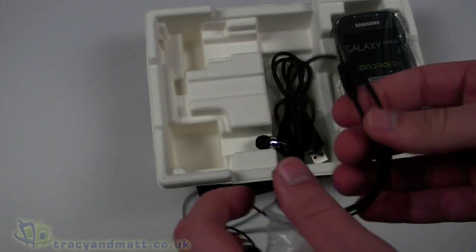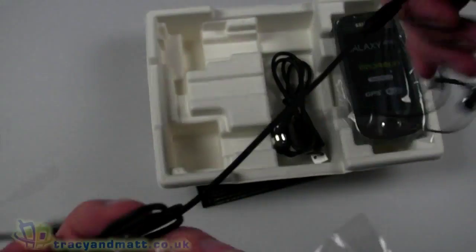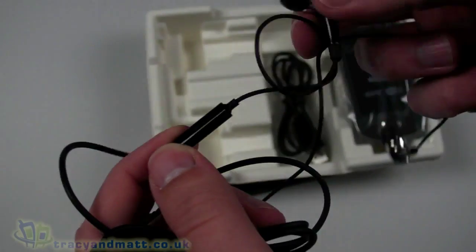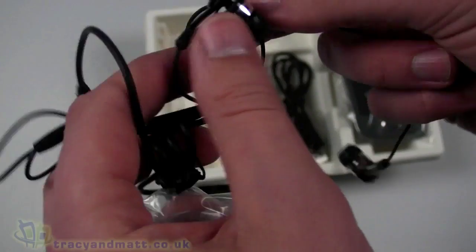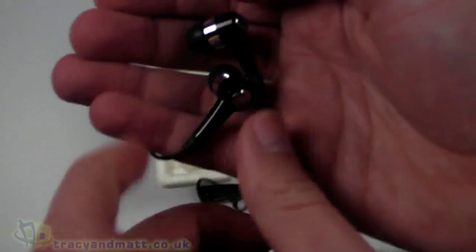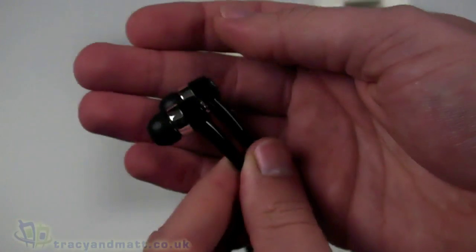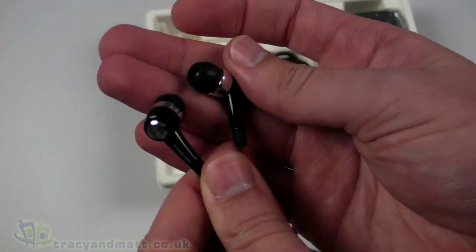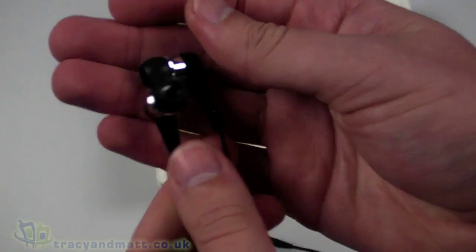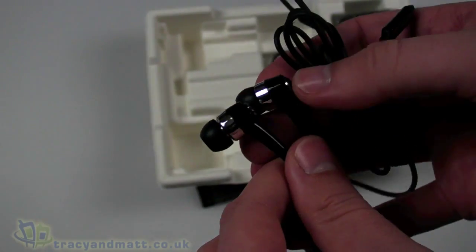We have a wired headset with a four-pole 3.5mm jack on one end, a length of cable, an inline microphone with a push button, and then the headphones. These are fairly standard for Samsung handsets and are quite good quality — in-ear style with noise isolation.